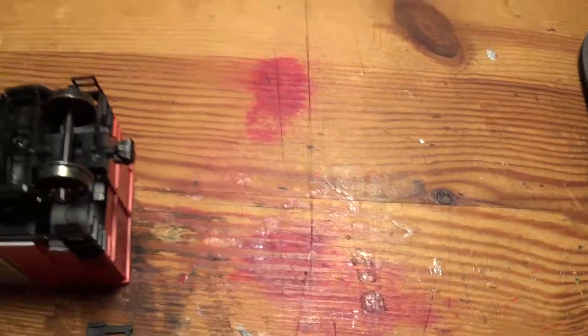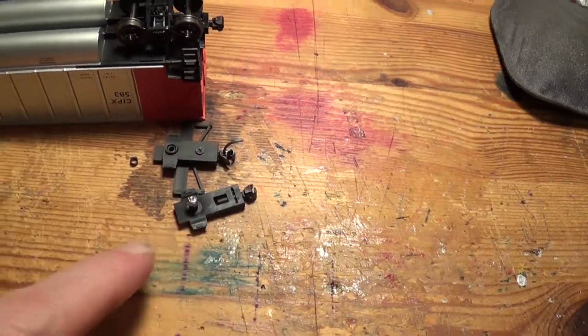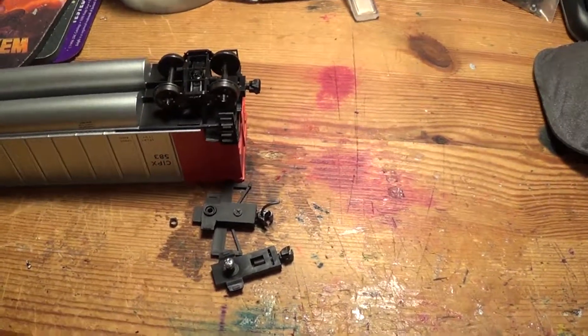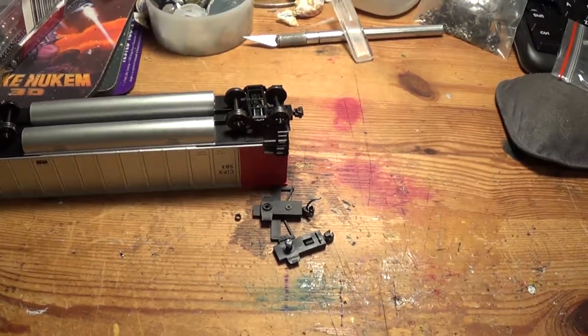That's pretty much it — it's pretty simple. There you go, putting a Sargent rotary coupler onto the Intermountain Coal Porter.